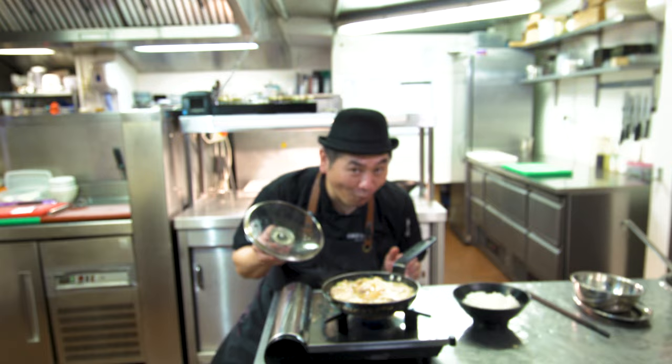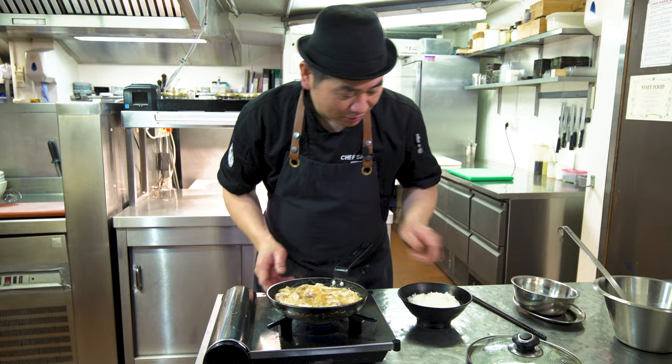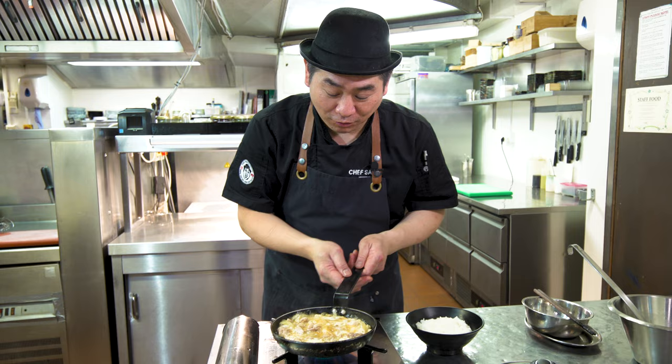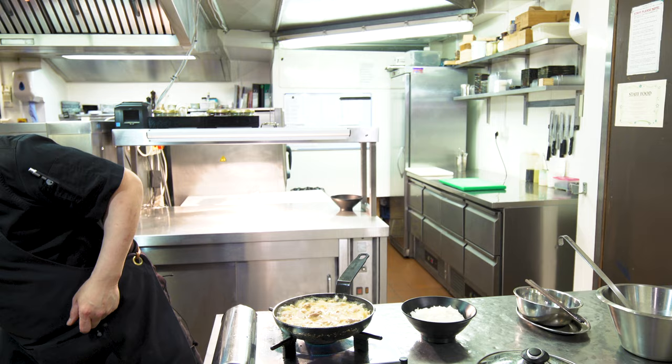Looks very good! White rice is ready in the bowl. Almost ready — making a nice omelette. Like medium rare. Of course, how do you like it — hard omelette or soft omelette? You can control. I like a little bit rare, medium rare omelette. The egg is ready.